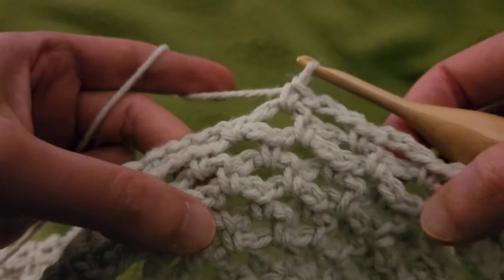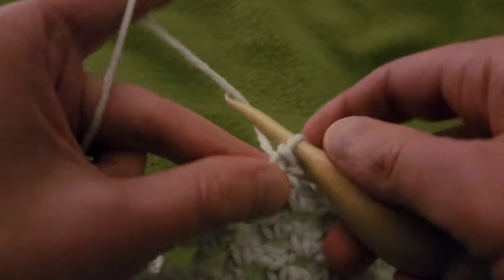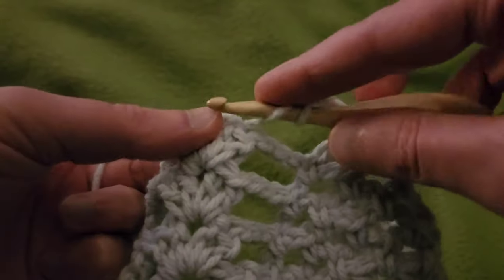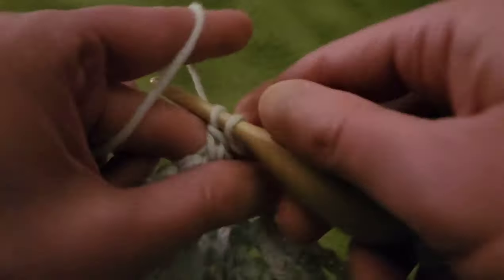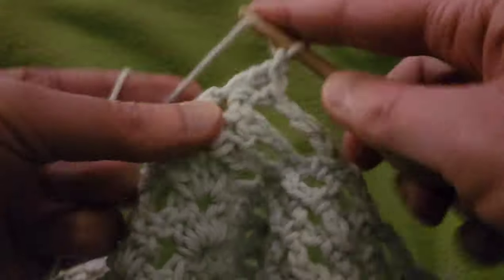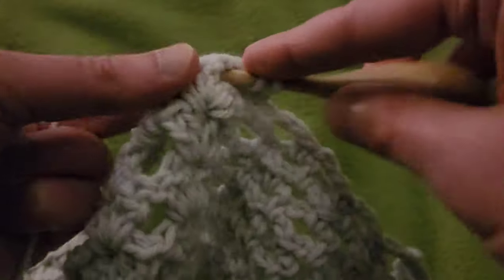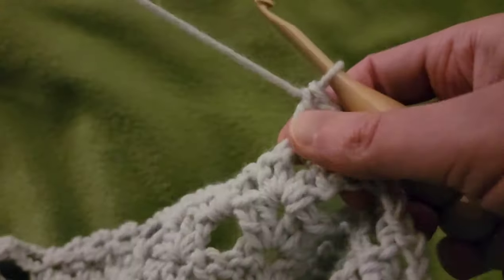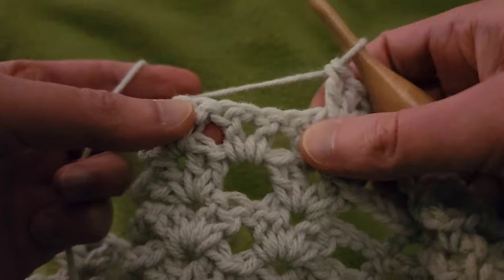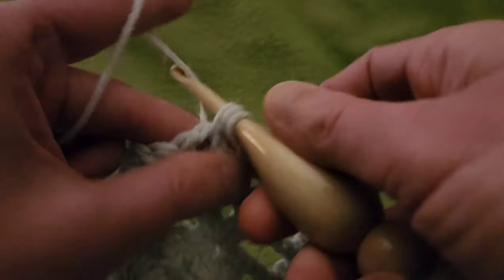So now we have two chain three eyelets. Working our way over to the next double V by chaining three, do a double V in the chain one space of the double V — that's two doubles, chain one, two doubles. Now we're going to sort of flesh out the single V into a double V, so into that chain one space: two doubles, chain one, two doubles.